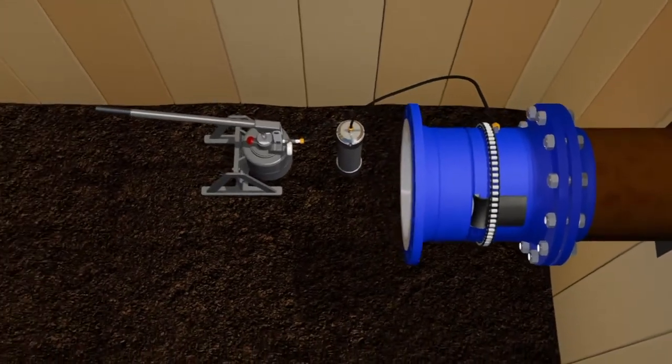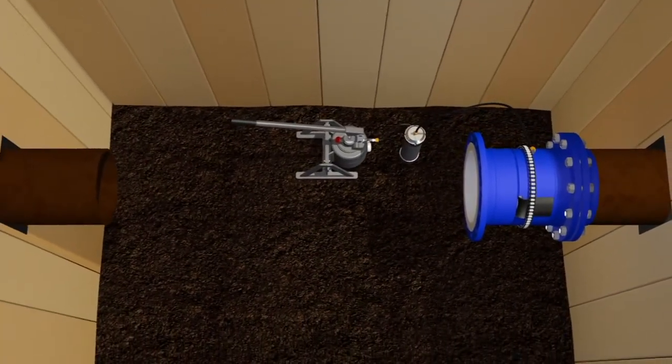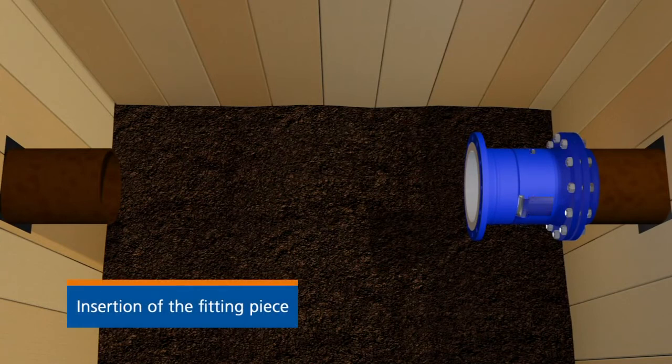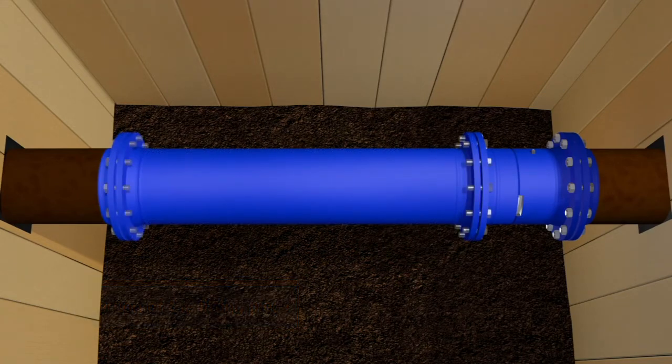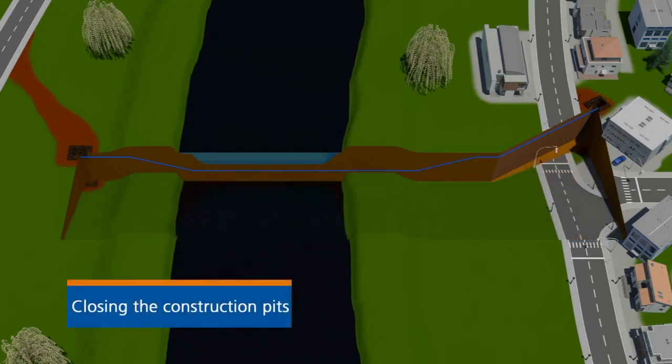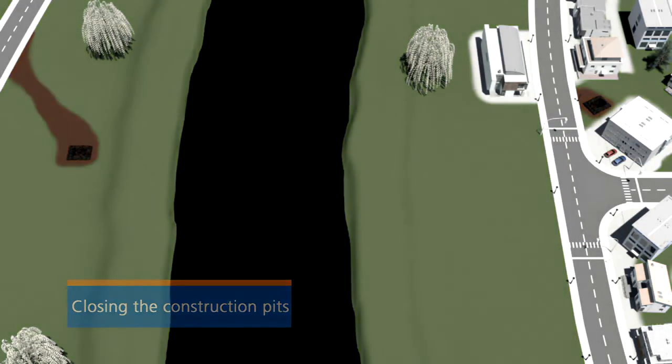Before the renovated pipeline can be reconnected to the pipeline network, a fitting piece must be inserted. The renovation work has now successfully been completed. The transport of the medium is now secured for an extended period of time. After a short time, there is nothing left on the surface to remind us that the efficient construction measure has taken place.